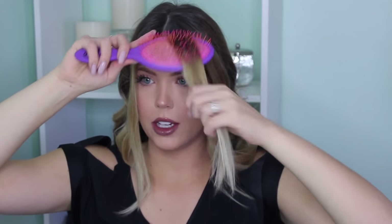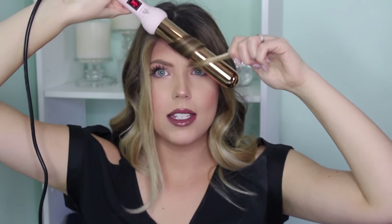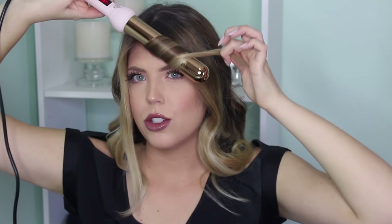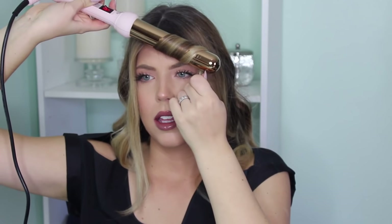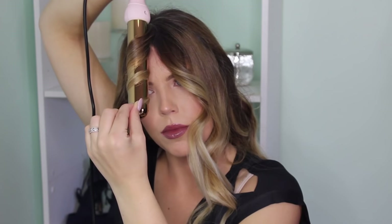With these two front sections, I again curl away from my face but I exaggerate it even more. I actually kind of pull the hair this way, which ensures that my curl has a really pretty curl going straight down and away from my face. It kind of makes your hair look a little thicker. This curling wand is nice and smooth when I do this — sometimes your hair can get a little stuck, but this has a nice smooth barrel and allows you to do this trick.